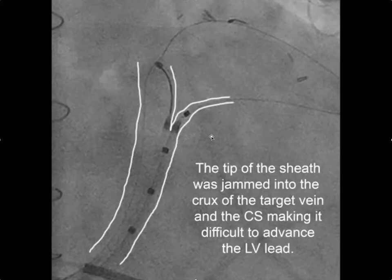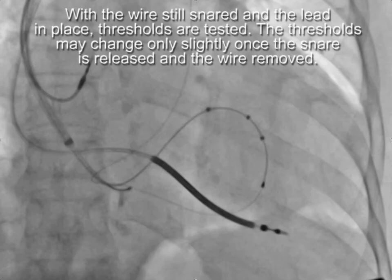Also watch out for where the sheath is located. Once you've snared the wire, it's a good idea to get the sheath out of the coronary sinus. Here, the sheath was advanced up into the coronary sinus right at the bifurcation of the target vein and the body of the coronary sinus, creating a stenosis that prevented the lead from advancing into the branch even though it was snared. Pulling it back allowed us to advance the lead.